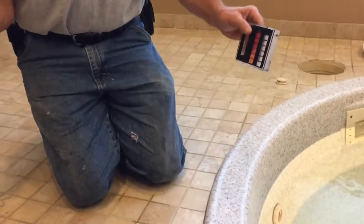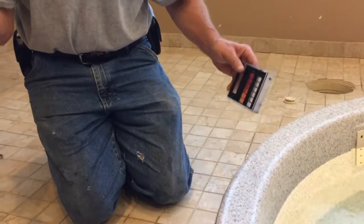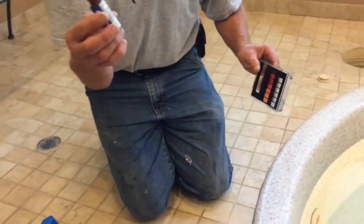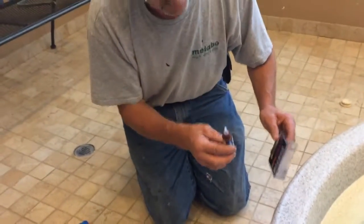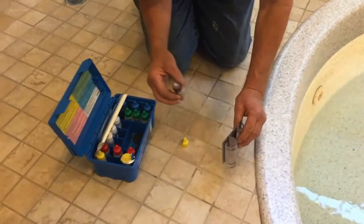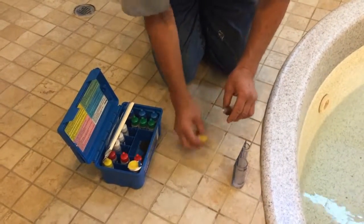You add drops one at a time until it goes clear. Then, say you used six drops — you divide that by two and that would be three parts per million chlorine. So whatever number of drops it takes to turn clear, you divide by two to get your parts per million, and that's what you write down on your sheet.